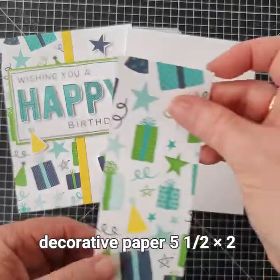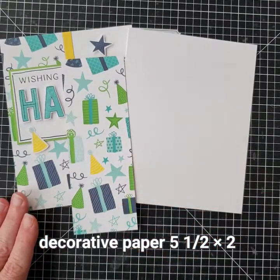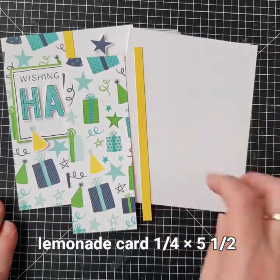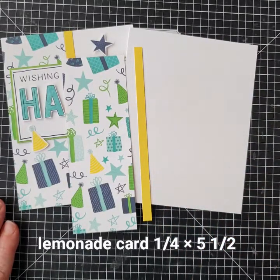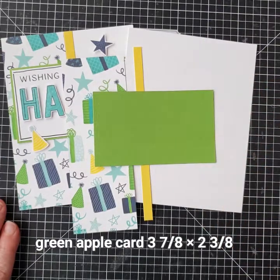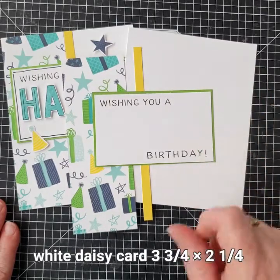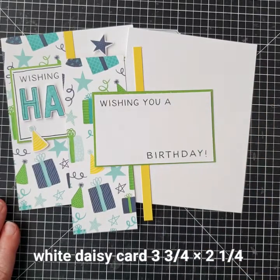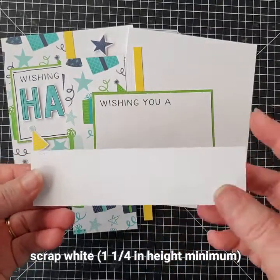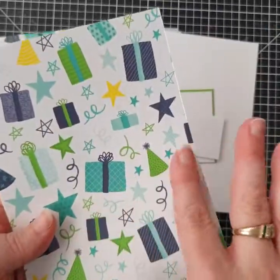Here are the pieces of paper you'll need. You'll need a decorative piece of paper that is five and a half inches tall by two inches, then a lemonade piece which is a quarter of an inch wide by the five and a half inch height. You'll need a piece of green apple card which is three and seven-eighths by two and three-eighths, and the white daisy card is three and three-quarters by two and a quarter for the stamping. We'll also need a scrap piece of white cardstock to stamp the 'happy' on, and then we're going to fussy cut the letters out of it.